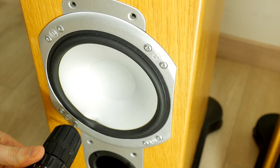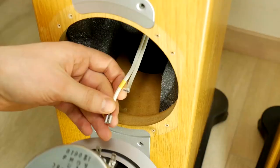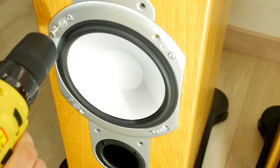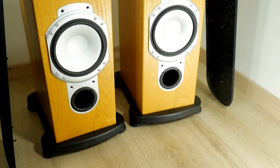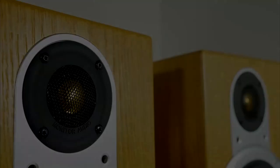Then repeat all the same steps with the other speakers: unscrew all the screws, disconnect the wires, pick up the new speaker, connect it properly to the wires, and screw in the speaker diagonally. After a few hours of work, these Monitor Audio Silver Tower speakers look like new. Are there any viewers who also use this Monitor Audio system? Let us know in the comments.